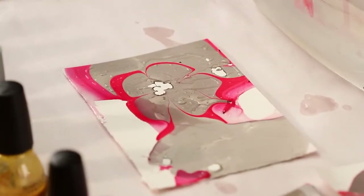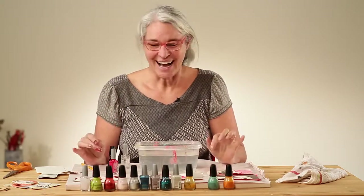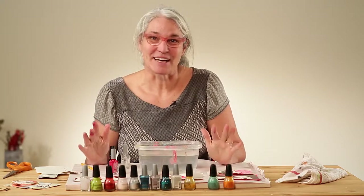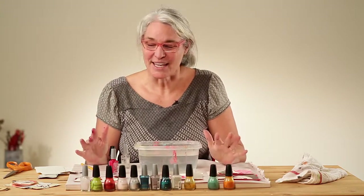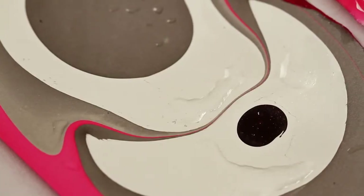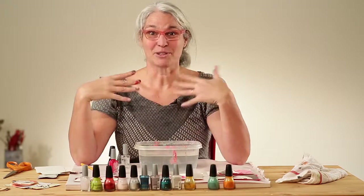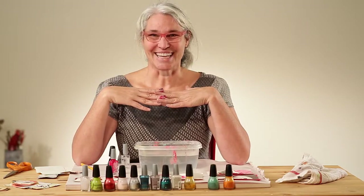So this is the marbling technique. One thing I forgot to say is you might want to wear a mask or make sure a window is open because it can be fuming. Those of you who have taken my classes before know that the surprise element and experimental element of art making is one of my very favorite things. Experiment with this, and if you can, upload them to our Flickr or Facebook sites and I'll see you soon. Thanks so much.